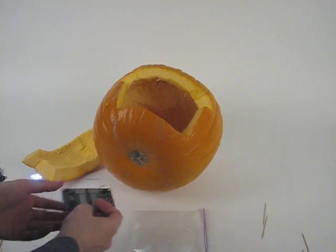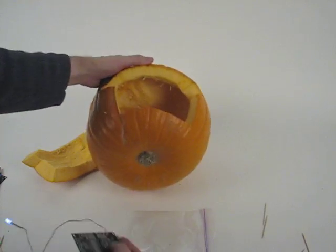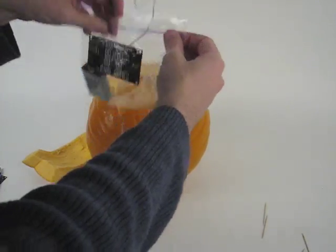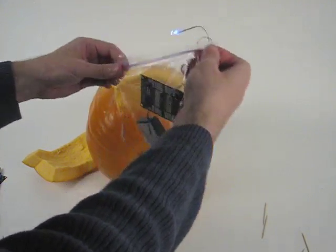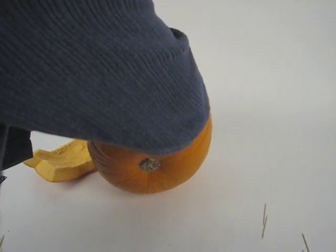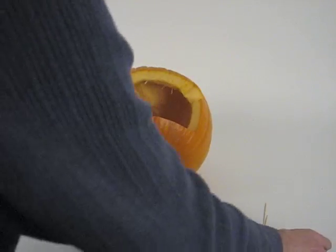We also have here a pumpkin, which I've already carved out, and I've drilled a hole that almost reaches the front surface. I put all the electronics in a plastic bag, seal it up as best as I can, drop it in the hole, and stick this LED into the hole that goes almost all the way to the front.